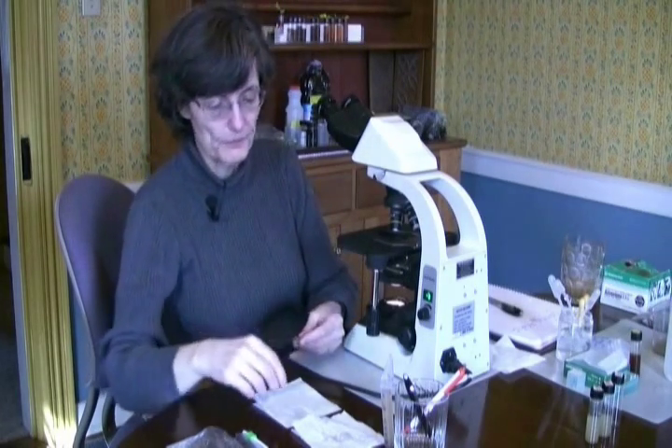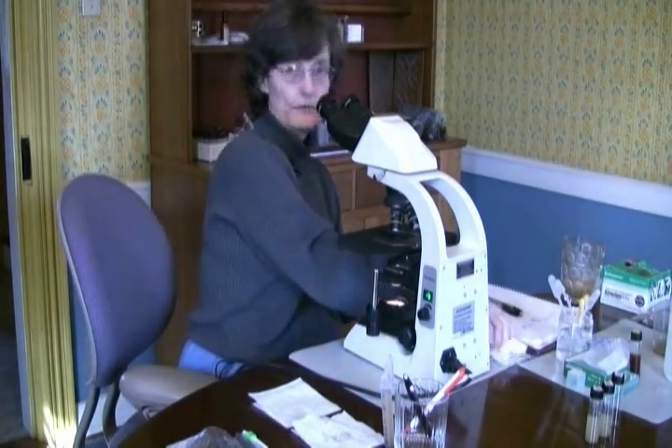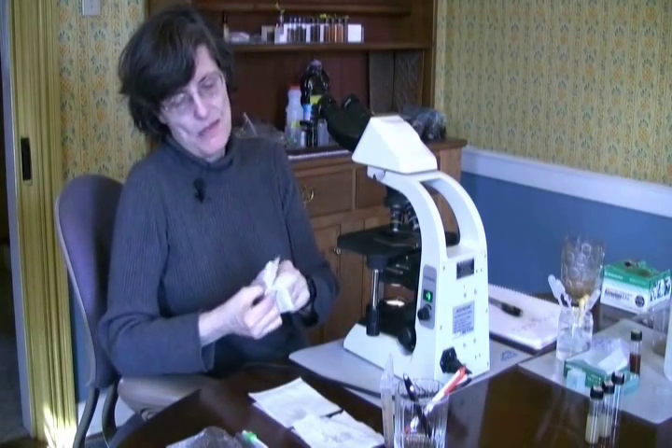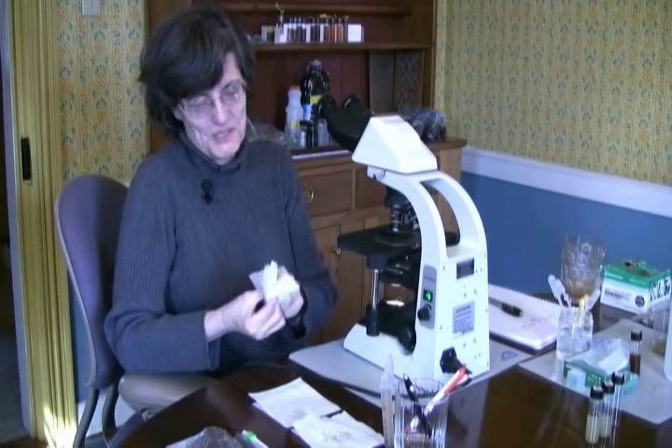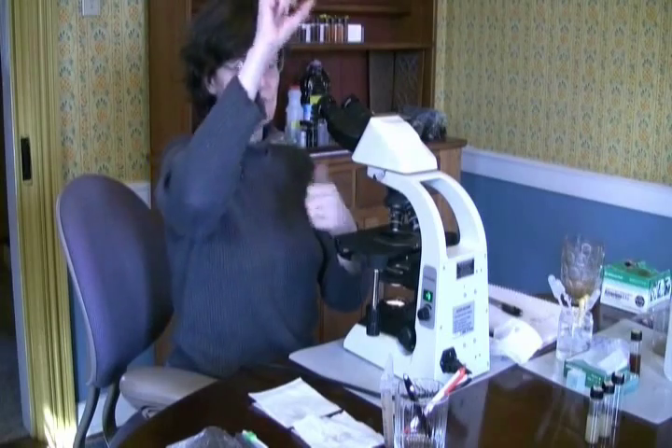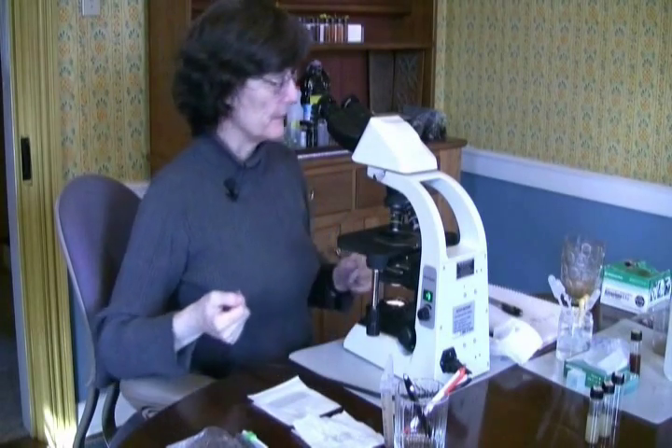Make sure this is all properly cleaned up. If it's not looking real clean, use the cleaning method of choice by microbiologists — pretty simple. It's not going to take a lot of effort to be ready for my next sample.